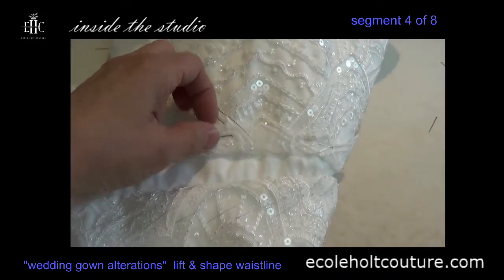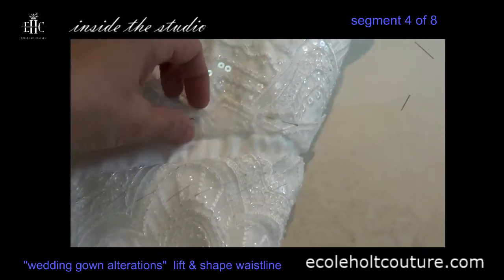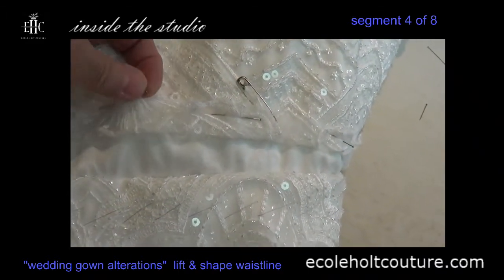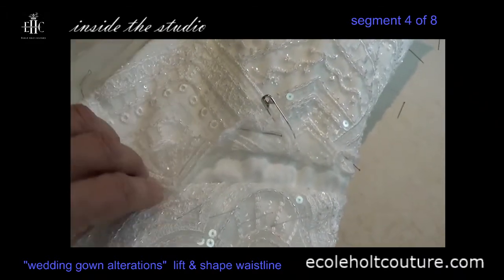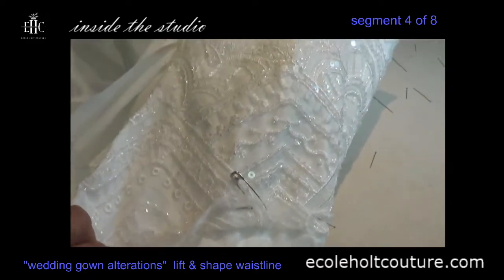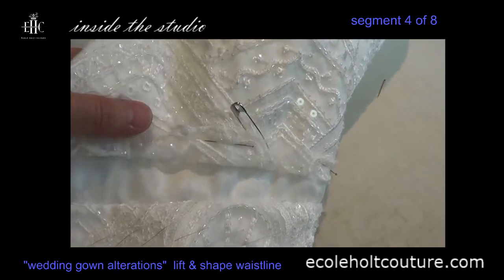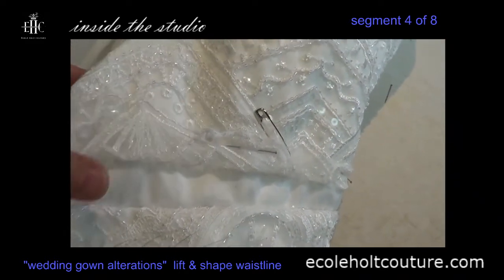Here I've pinned back the lace that will go over the top — I'll just unpin one of them so you can see. I've pinned them out of the way because they will go back over and be sewn over that waist seam, but to keep them out of the way I've pinned them back. You can also baste them out of the way as well.